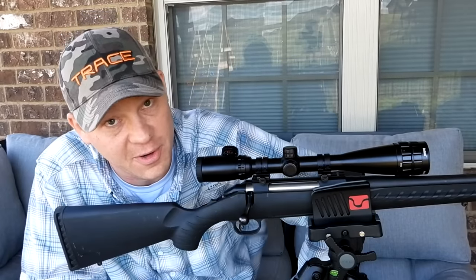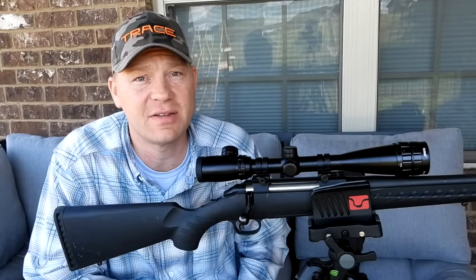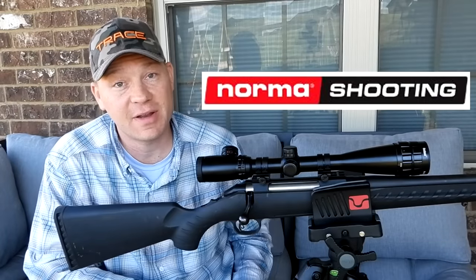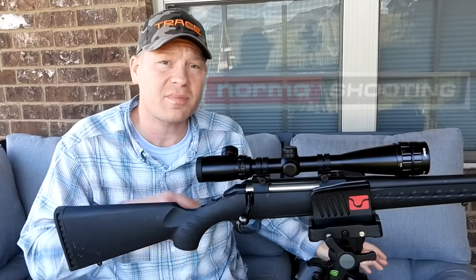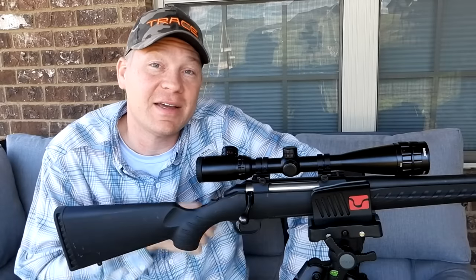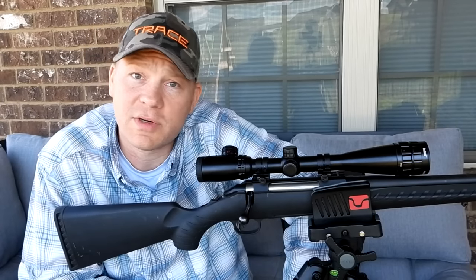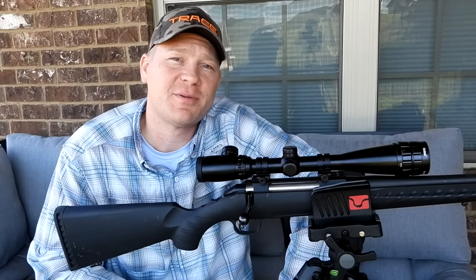Way out at a thousand yards that sucker is dropping real quick. Appreciate you guys watching — hope you learned something. I always enjoy doing these types of videos. If you need any hunting ammo, pistol ammo, or any kind of bullets, go check out normashooting.com — that's where I'm finding my hunting ammo this whitetail season. Make sure you're subscribed, comment down below what you want to see next, and let me know what you think about the old tried-and-true 30-06 Springfield. Appreciate y'all — we'll see you in the next one.